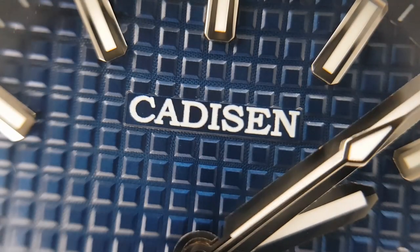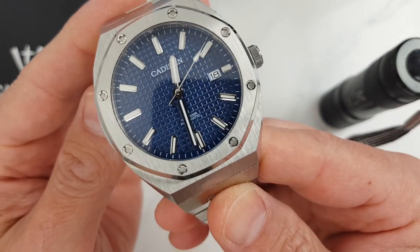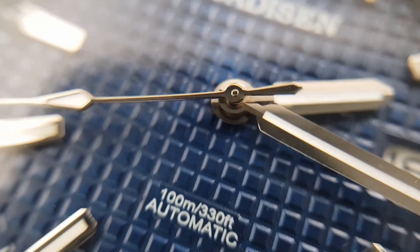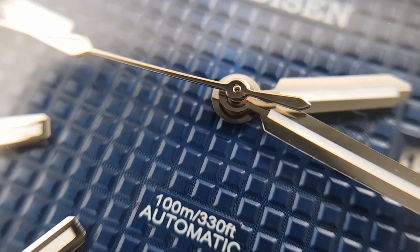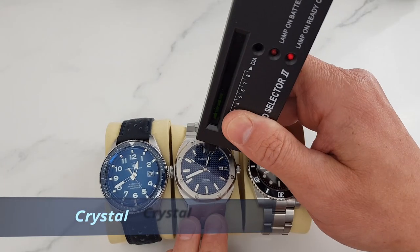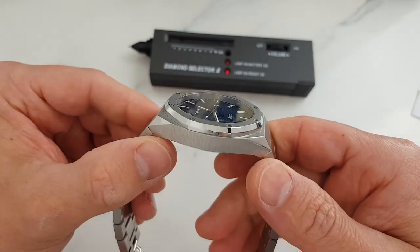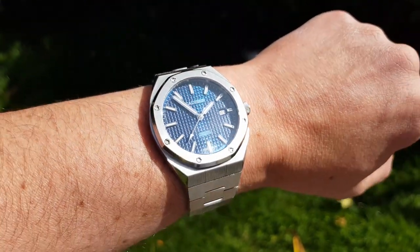Printing is also well applied — minimalistic and to the point. Hands are nice and proportionate, with the minute and second hands stretching nicely almost to the edge of the minute chapter ring. Even under 20 times magnification the hands look crisp and well executed. There is lume on the hour markers and hands — fairly uniformly applied but not very long lasting, and it seems a bit more prominent on the hour markers rather than on the hands, which I'd personally prefer to be the other way around. The flat mineral glass crystal is almost flush with the bezel, and while I didn't notice much anti-reflective coating, the dial is quite legible anyway.